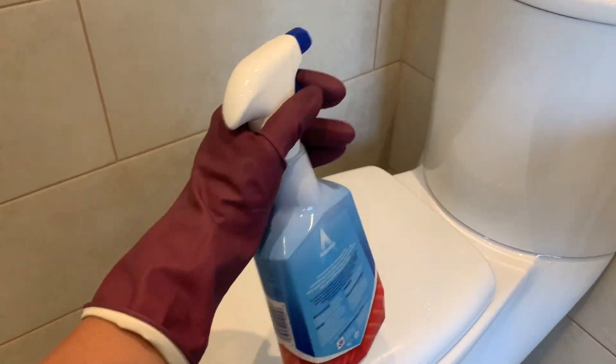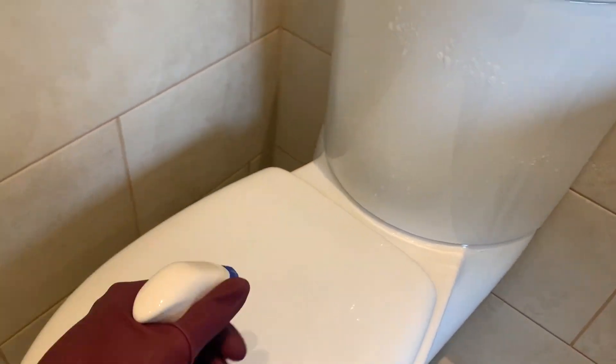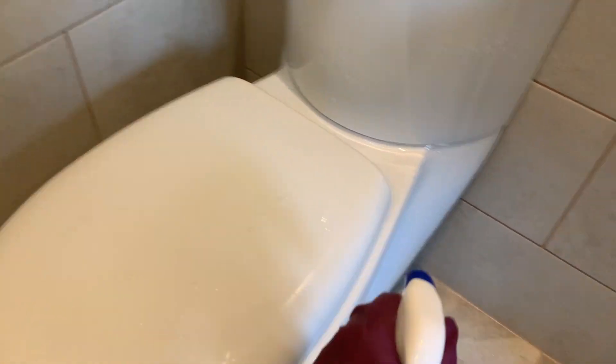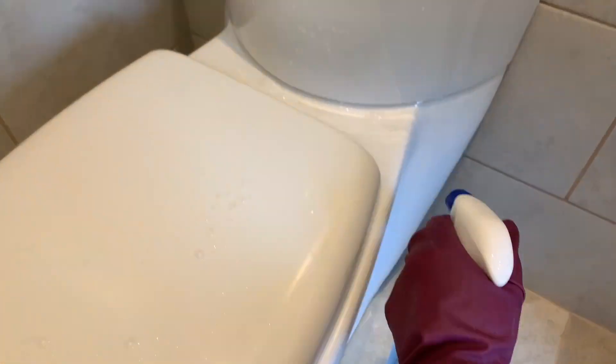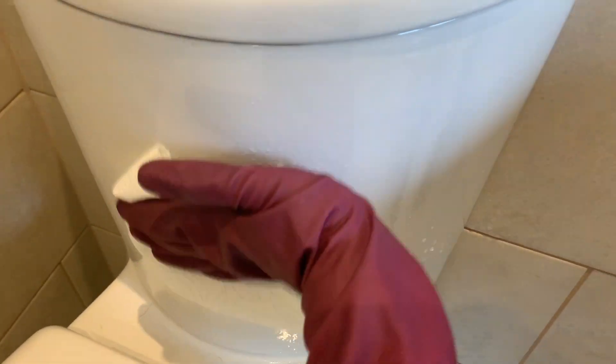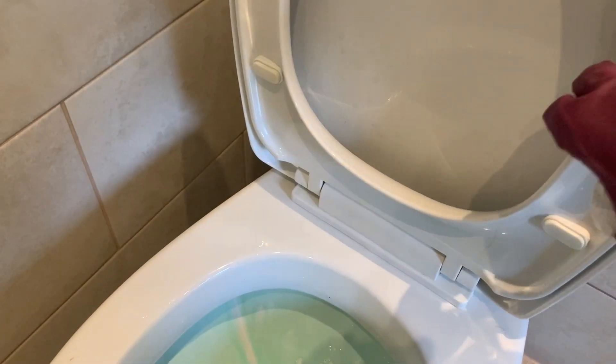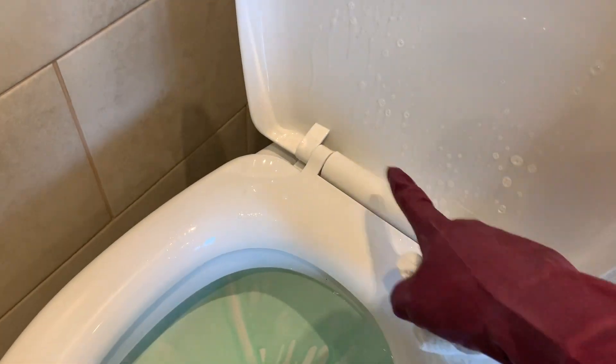Next thing we're going to do is grab our spray and spray all over the toilet, and obviously pay attention to all areas to clean it. There are a few places you're going to want to pay particular attention to — obviously around the toilet seat basin, all these nooks and crannies, and then around the bottom on both sides, and if you can, try and get behind your toilet too.